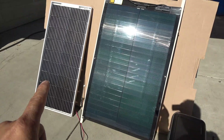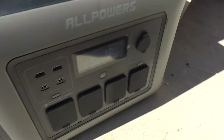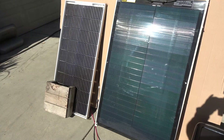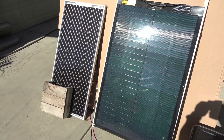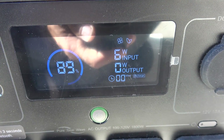First up is the mono-crystalline solar panel — I've just plugged it in and we are producing 63 watts. Now let's check the shading effect: with a piece of wood blocking the corner of the solar panel, we are producing only 6 watts. That's pretty pathetic.